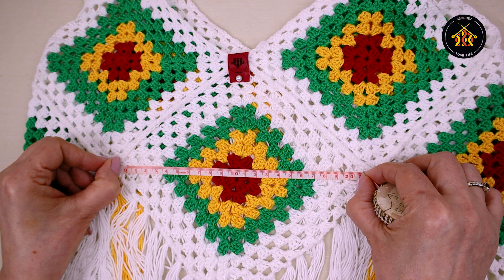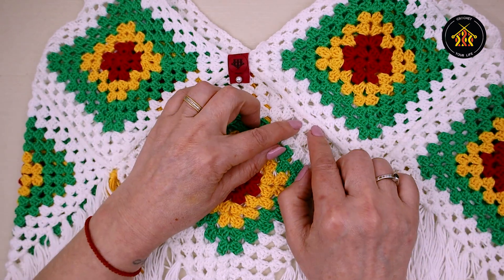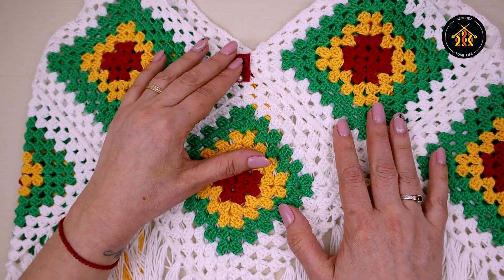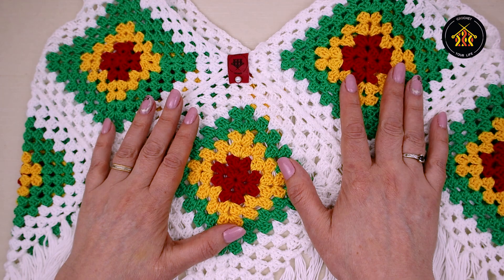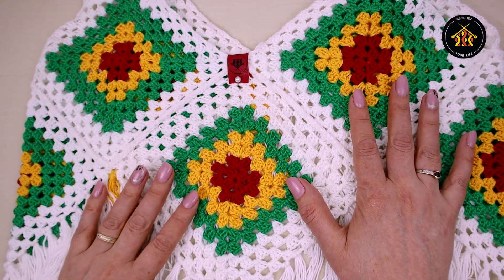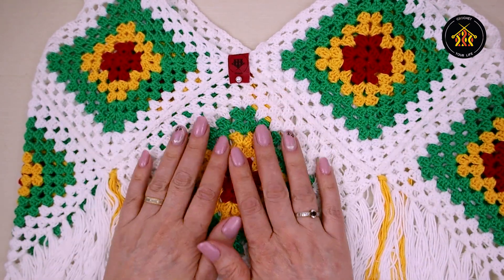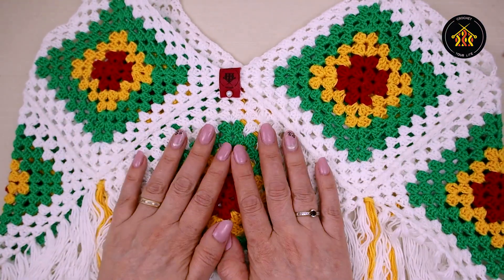Faceți 7 pătrate exact la fel și, la final, le veți uni. Puteți să le uniți și în lucru: în momentul când faceți ultimul rând al unui pătrat, prindeți de pătratul anterior. Eu am vrut să le unesc la final. Fiică mea a făcut toate șapte pătratele singură — dacă vedeți că un pătrat are doar două rânduri cu verde în rest au trei, l-am pus exact pe mijloc, de aceea e puțin diferit.